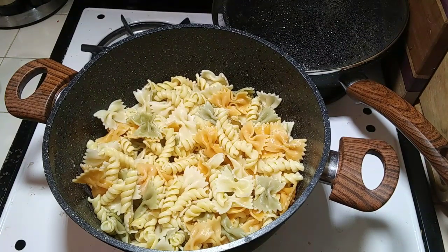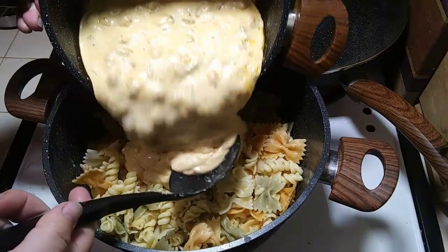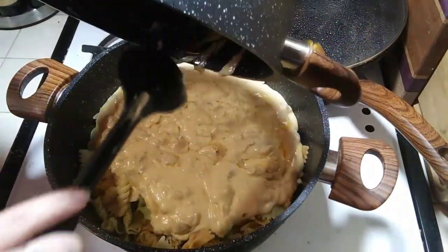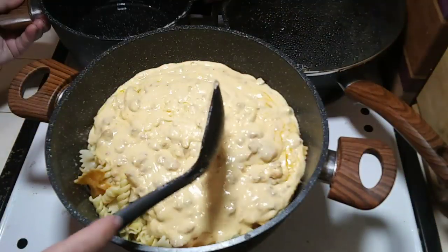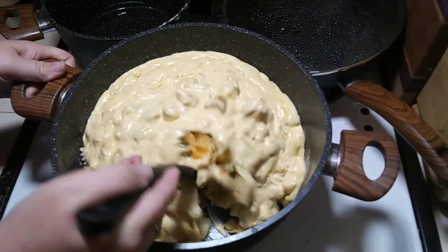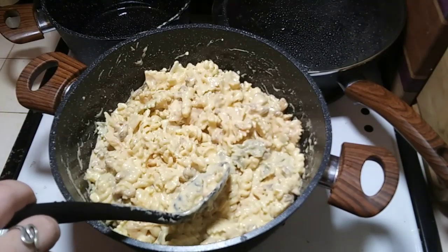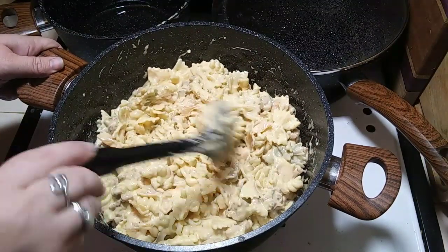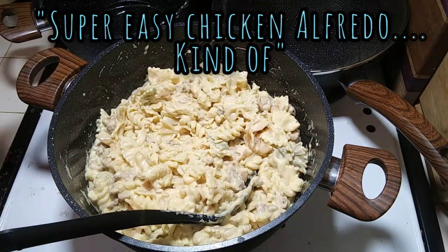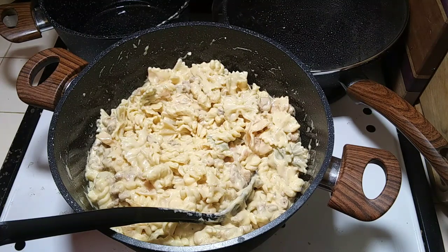Enough of that sappy talk. We have our cooked noodles and our delicious sauce, and we're just going to pour it all in there. Thank God for non-stick pans because it all came out. I'm just going to stir this in really good. It's all done and it looks super good. I decided I am going to call it super easy chicken alfredo.